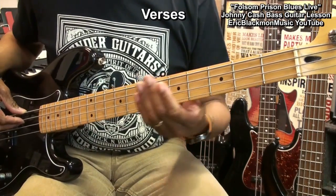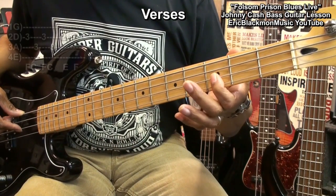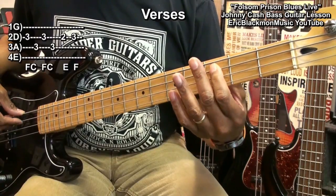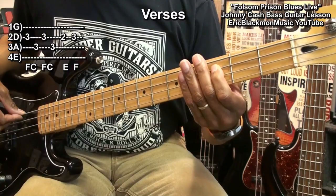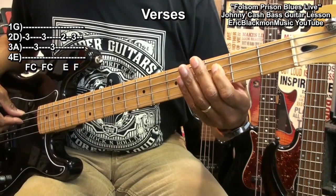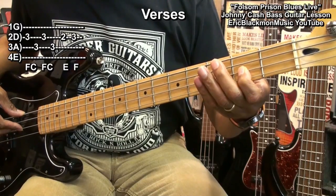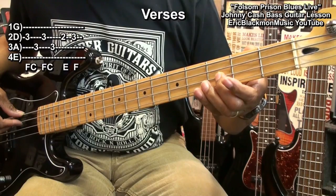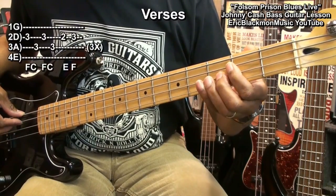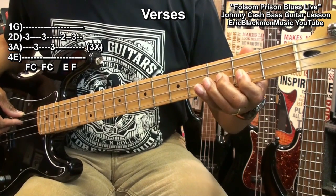After that, we're going to go into the verses. The verses will be played by going to fret 3 on the D string, fret 3 on the A string. Then we'll go to fret 2 on the D string, and go back to 3 on the D string. So it's like this, and we'll repeat that.